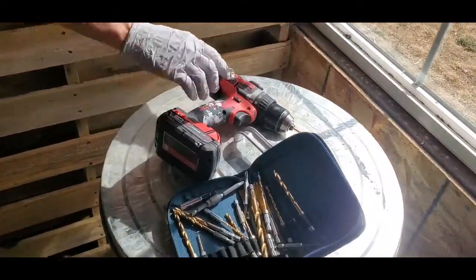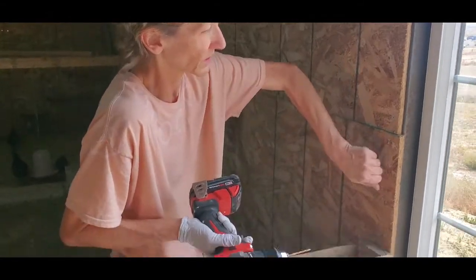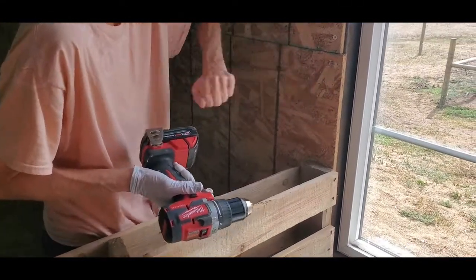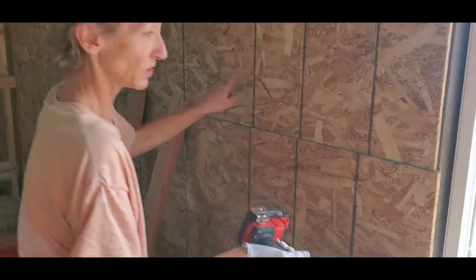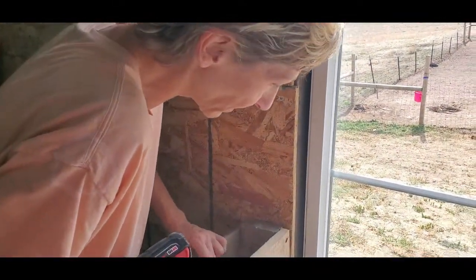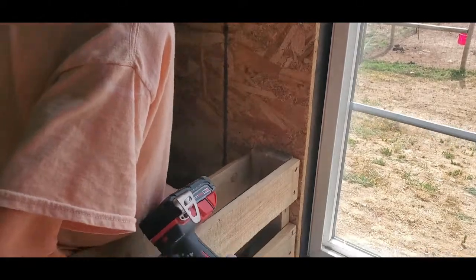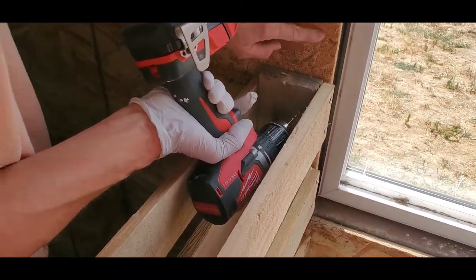Mom's here to help make sure I'm doing things right. We already know this is a stud right here because of these two screws — you can hear it's not hollow. So you want to put the screw into a stud. We're going to line this up the way we want it, keeping it in closer for more support, and then go where we know the stud is.